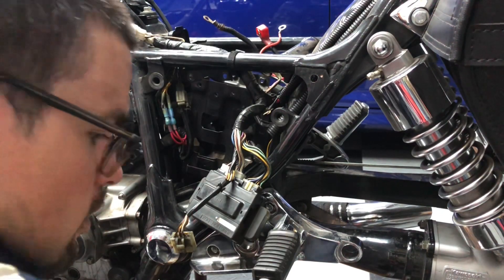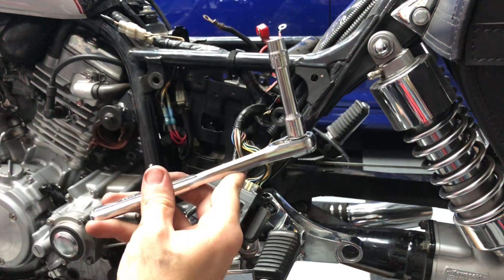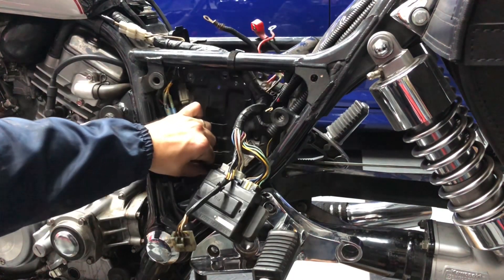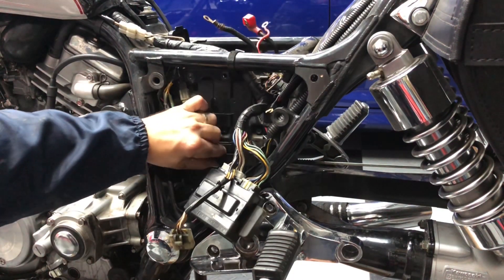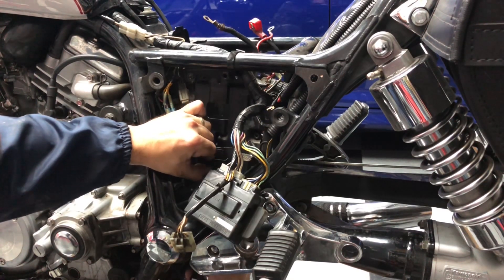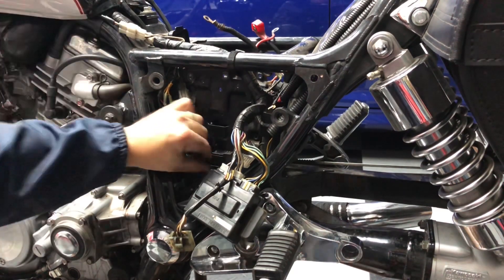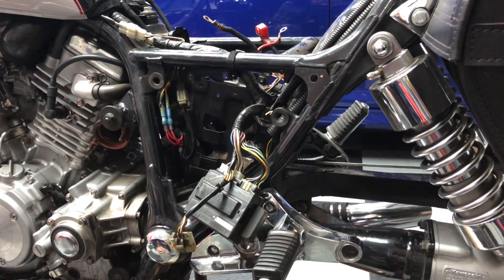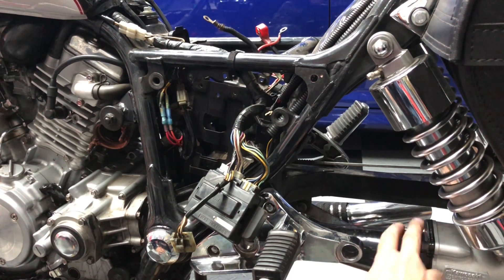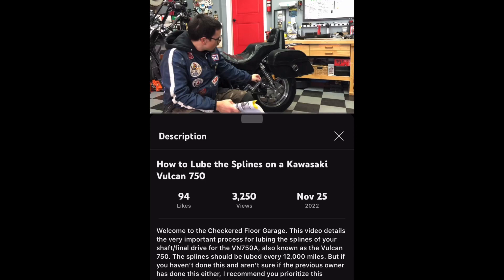In order to get clearance to those bolts, take a 10mm socket — an extender is helpful too — and shimmy your battery box left and right. Then go from underneath the motorcycle to get access to each of the two 10mm bolts and remove them. I also found it helpful to have my back tire removed. Luckily I had already removed it because I was lubing my splines. If you want a video procedure for how to remove the back tire, follow my spline lube procedure.